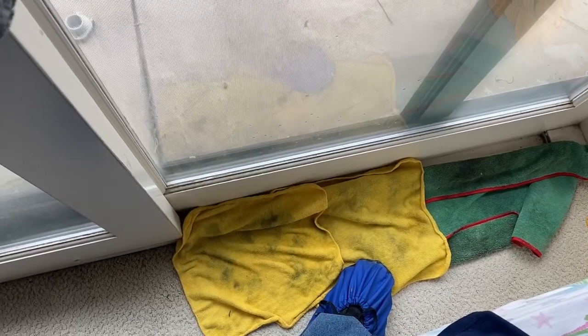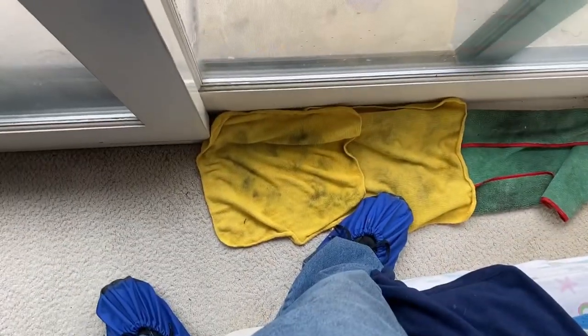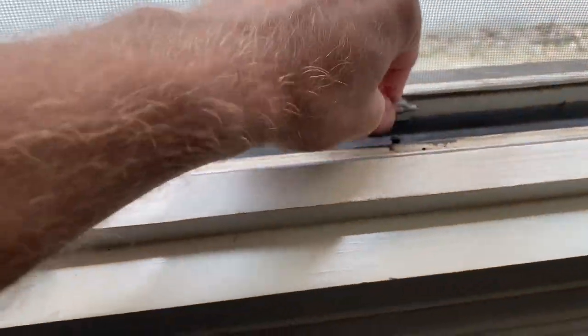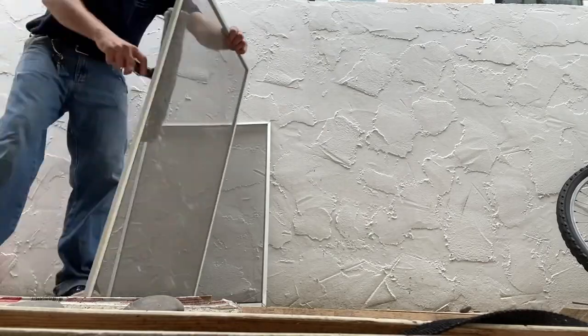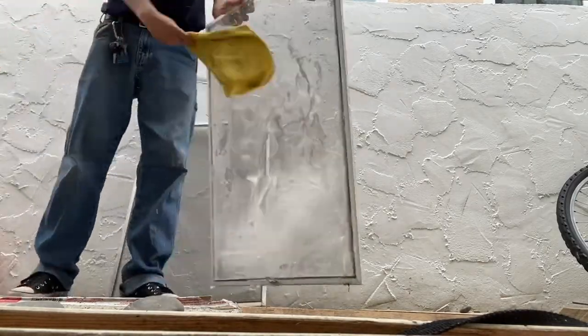Our client had carpet so we made sure to lay down a few towels before cleaning each window. As always, we have our shoe covers on while doing the inside windows. We also unhooked all the screens. Someone in the comments asked me why I don't use my screen cleaner every time I clean screens.